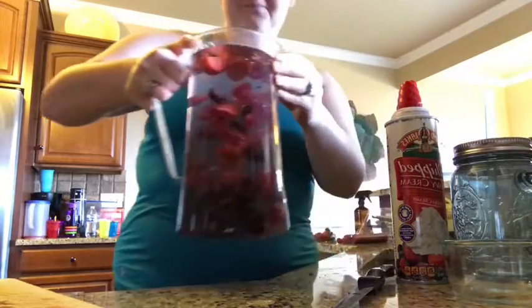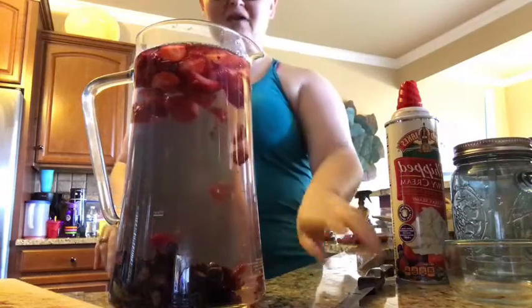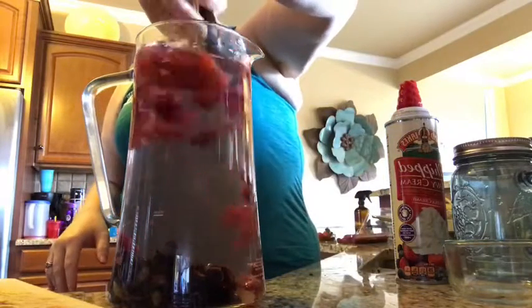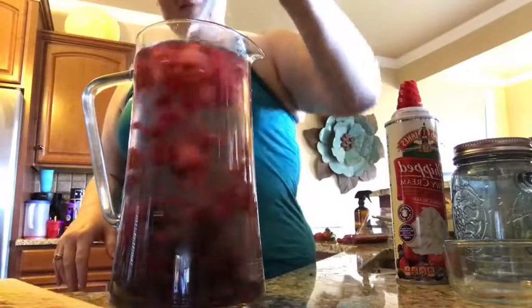I filled it to the top — look at that, isn't it so pretty? Some will float and some will not, depending on the weight of them. And I usually will swirl it around a little bit just to kind of get those juices out. And there you go.